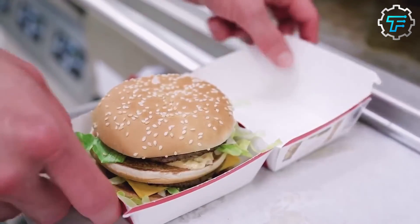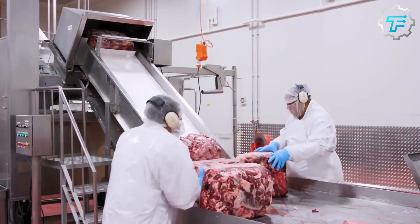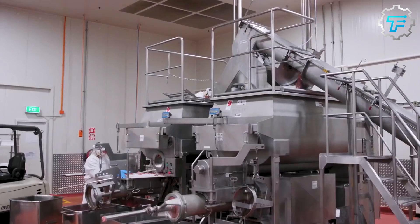The kitchen is typically managed by a team of chefs and kitchen staff who are responsible for coordinating the various tasks and ensuring that food is prepared and served according to McDonald's standards. The kitchen is also designed to be easy to clean and maintain, with clear guidelines for food safety and sanitation.